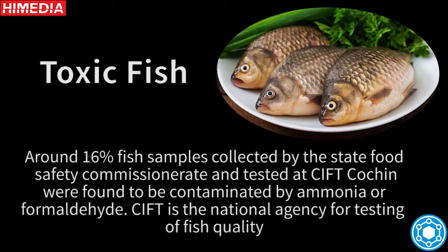Toxic fish: around 16% of fish samples collected by the State Food Safety Commissioner and tested at CIFT Cochin were found to be contaminated by ammonia or formaldehyde. CIFT is the national agency for testing of fish quality.